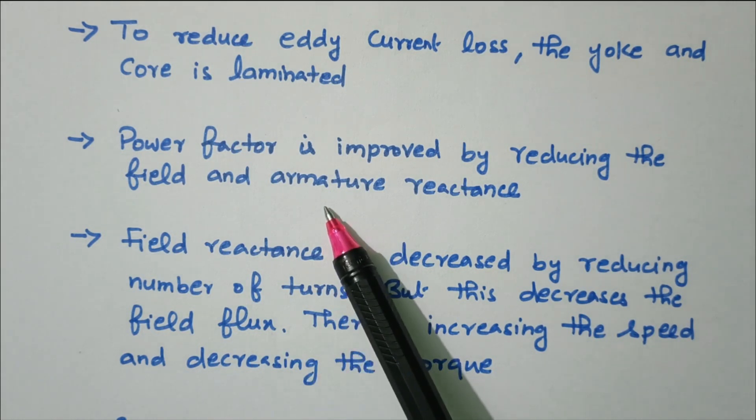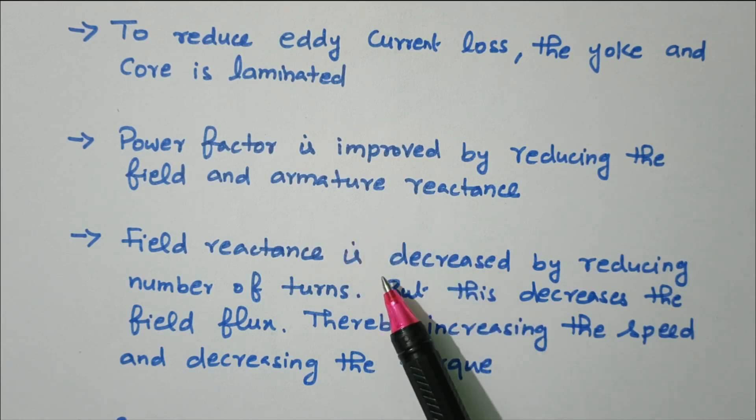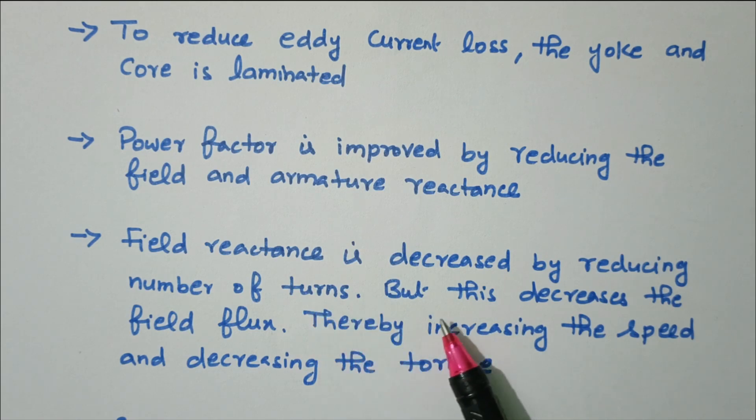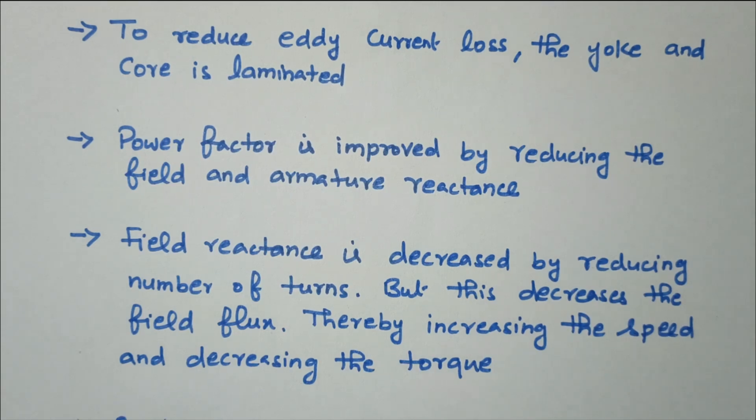Power factor is improved by reducing the reactance. However, reducing the number of turns decreases the flux, which increases the speed and thereby decreases the torque. We need to compensate by reducing the number of turns accordingly, otherwise the torque will decrease.